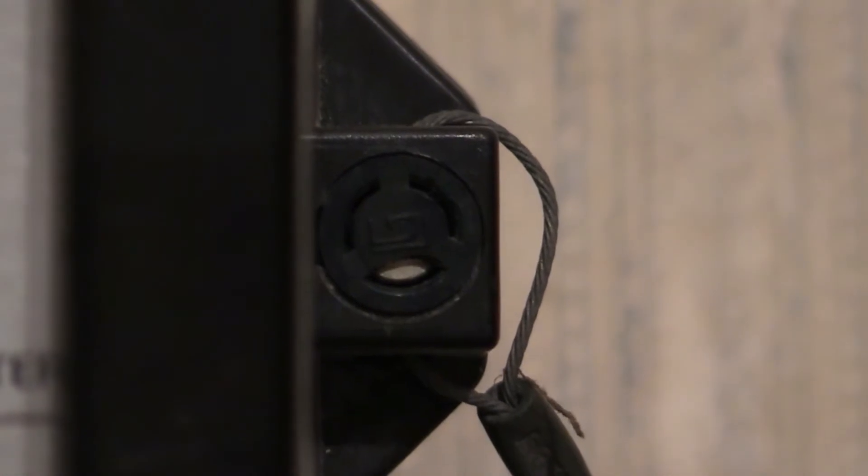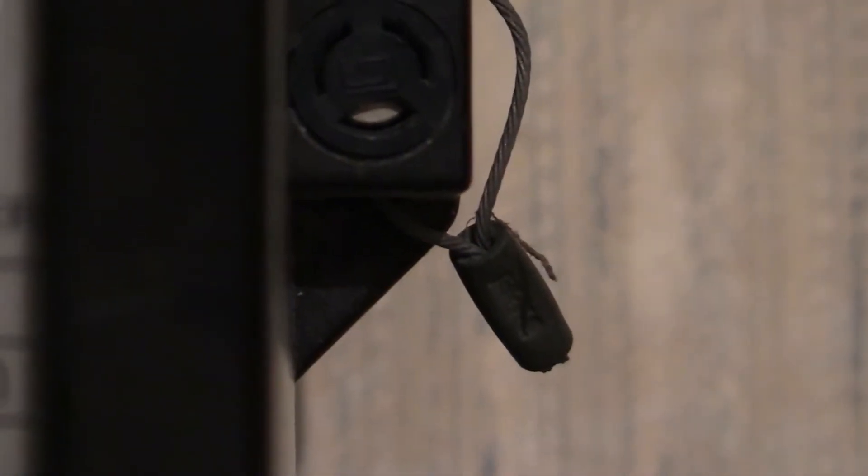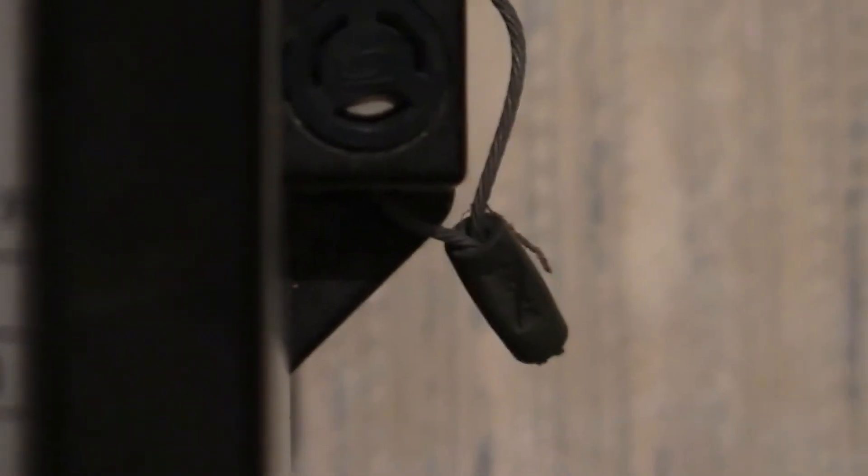The original anti-tamper seals use a stiff steel wire with a tubular section. When fitted and crimped, it embosses a number into that little tubular section. I'm not sure if the camera can zoom enough to see the embossing on the tubular section, but you can see some markings on it — unfortunately we're too far away for the camera to zoom in clearly.